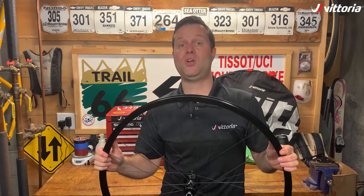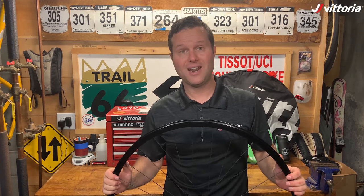At this point, you're ready to install your tubeless tire, which we're going to show you in the next video.